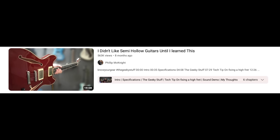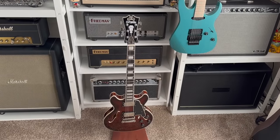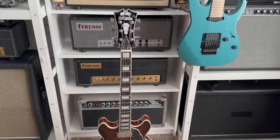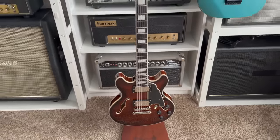The D'Angelico semi-hollow body video got half a million views — thank you. I absolutely love the guitar, but I have an ES-335 and that's essentially what it is. I couldn't replace the 335 because of my connection to it, but I've always wanted a 339. I tried a few and never bonded with them, so I ended up getting a D'Angelico Mini — essentially a 339 — and I like their neck better than the Gibson. If you think I should do a video on it, put it in the comments.